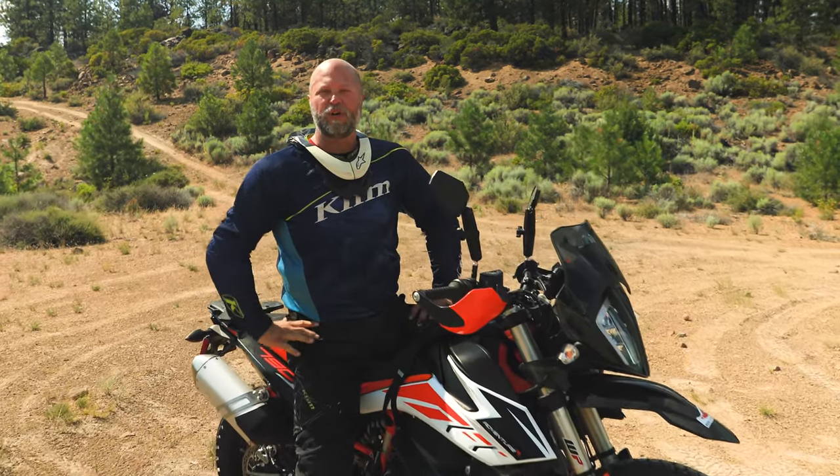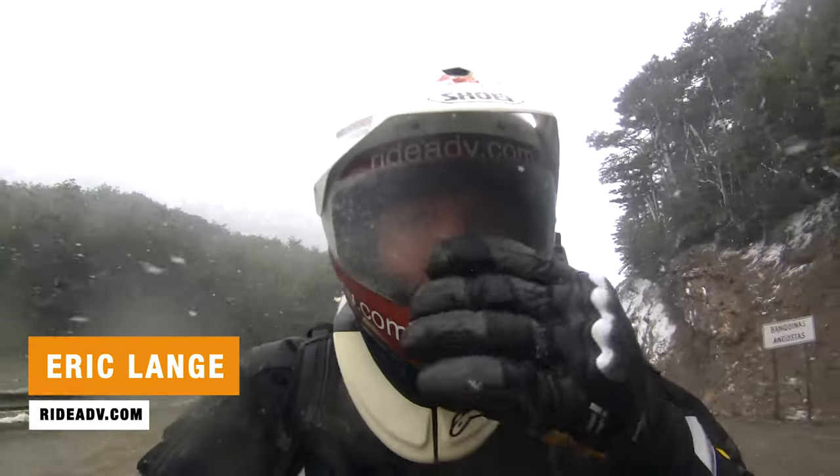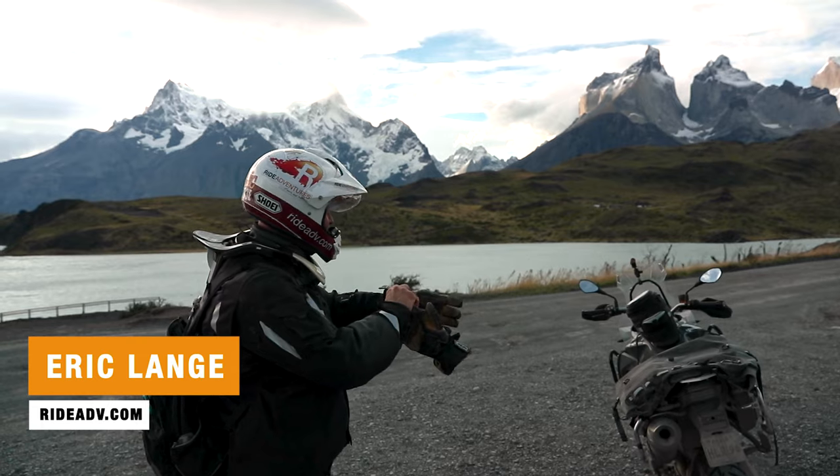Hey riders, welcome to another video in our adventure motorcycle gear series. I'm Eric Lang with RideAdventures. I've been riding and guiding motorcycle tours around the world for over 10 years now, and today we're going to address the big question everyone has: what is the best skid plate you can possibly put on your KTM 790 Adventure?